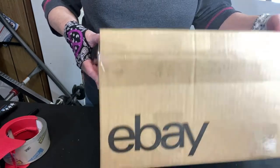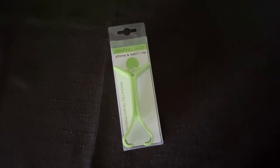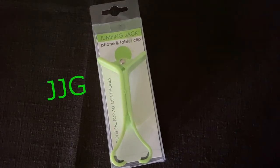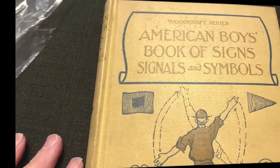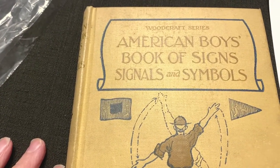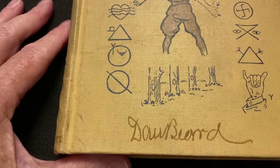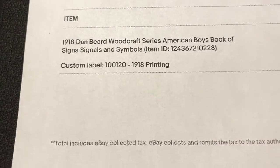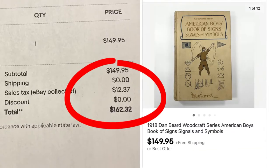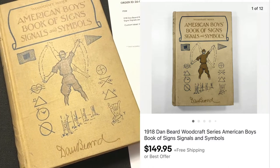This oil lamp converted to a table lamp is going out to JS in New York. If you'd like to try to win a jumping jack, along with your regular comment put JJG in the comment section — I'll do the drawing within a couple of weeks. Keep watching, there's another pack and ship. This is what keeps me hooked on eBay: a Woodcraft series American Boys Book of Signs, Signals and Symbols by Dan Beard — a 1918 printing that sold on eBay for $149.95. That's why I do this — you never know what you're going to find and what it's worth.